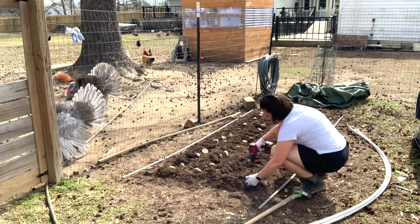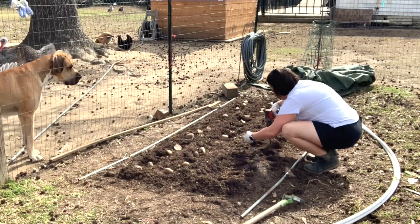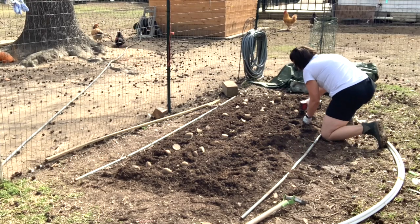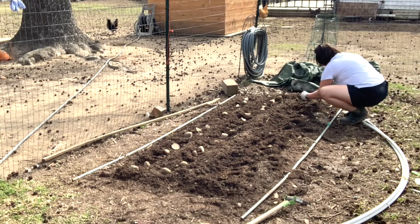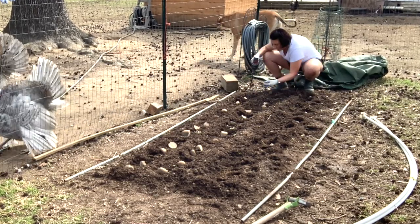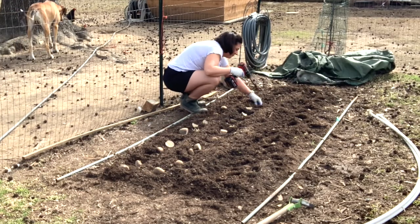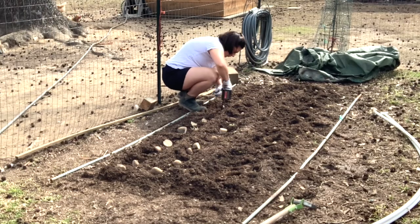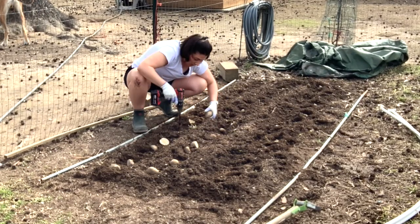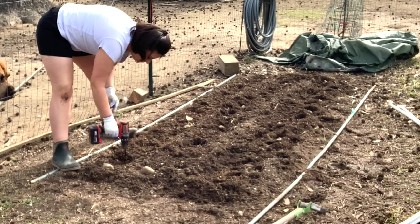This is definitely the most time-consuming part of the process — putting them in the ground and then covering them over. I wanted to mention that I'm going to link all of the things I use to plant these potatoes in the description, including the little drill attachment and all that stuff. I don't link those things so you'll buy them, but sometimes if you're curious you just want to know what something is. It also gives you an easy place to see how much the fertilizer is and how much the netting cost, just as a quick reference.